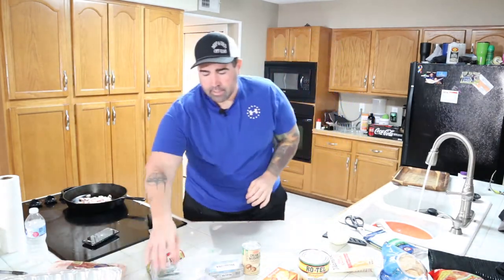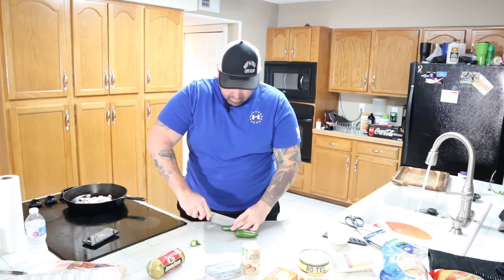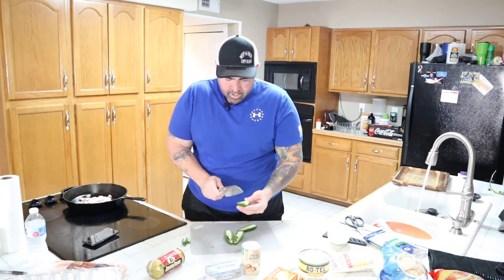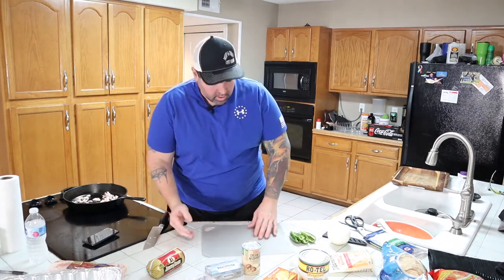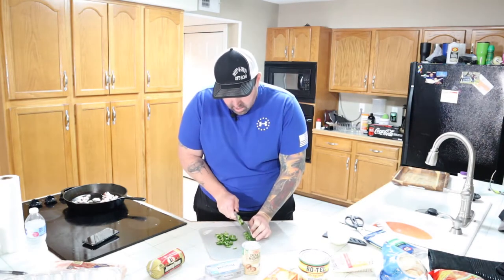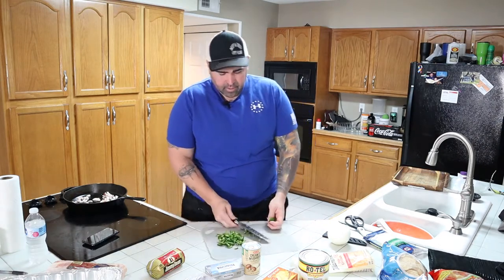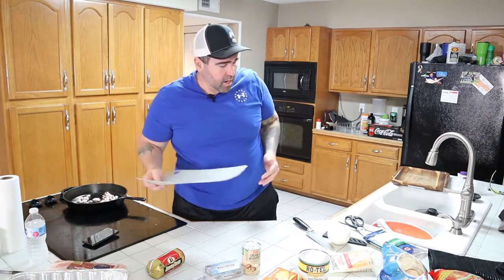Next, we've got our jalapeños. I don't know how hot these are going to be. We're going to cut them right down the middle and take out some of the seeds — we don't want it too hot. Stir the bacon around a little bit, then cut these jalapeños up. That should be plenty. Let's add our jalapeños right in here. It's not as pretty as it is on TikTok, but you get the gist.